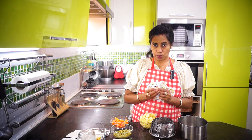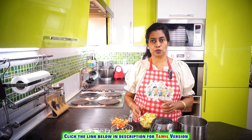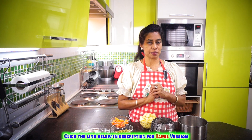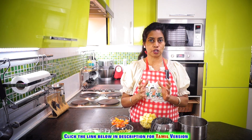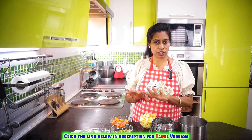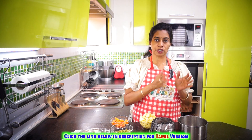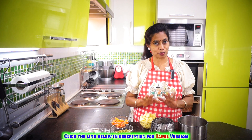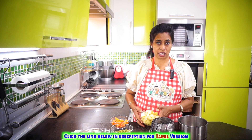First, cut the potatoes to a manageable size so that it'll be easy for you to cook. What I'm going to do is just steam them and take them out of the pressure cooker or any vessel. If you're not comfortable with steaming, no problem — you can cook them the regular way and drain the water completely. That's what is essential for this. So I'm going to just steam it.